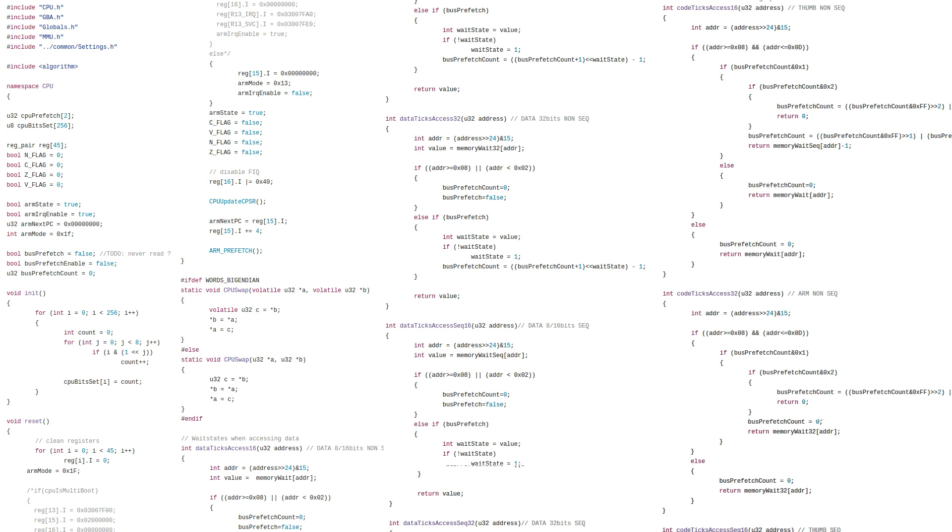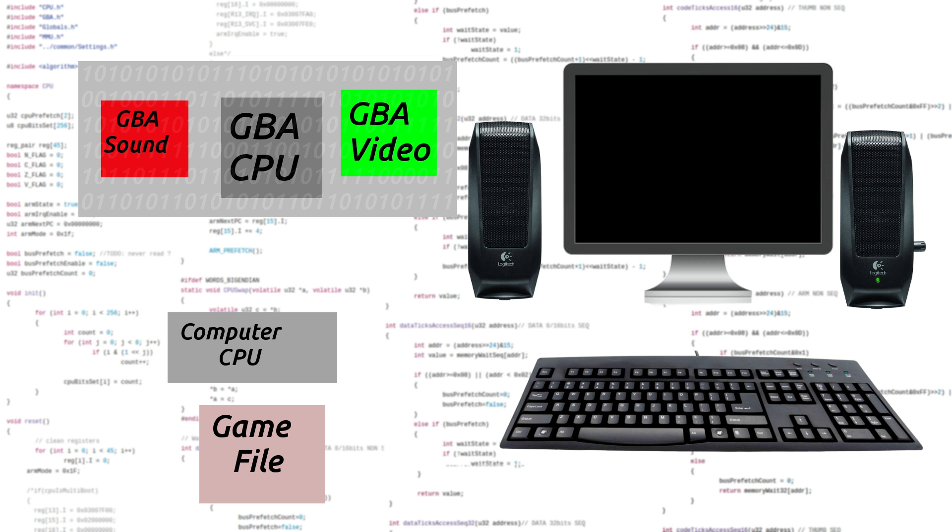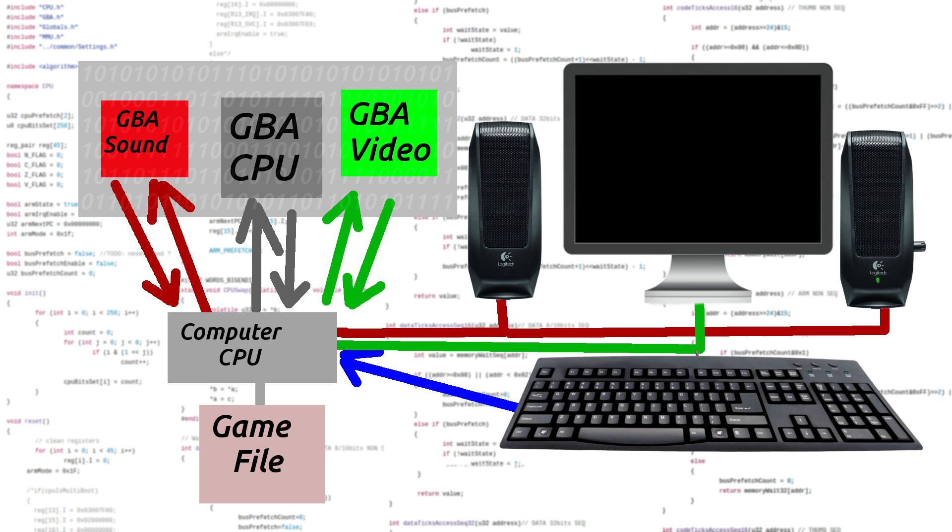Emulators are a bit more complex. Your computer can't run Game Boy Advance games natively, so what emulators have to do is use a virtual GBA sound chip, virtual GBA CPU, and virtual GBA video. What happens is it reads your game file and has to process it through the virtual GBA processor chip. Then the output is sent back to your computer, which processes it through the virtual GBA sound chip, then sends it back through the virtual GBA video chip, and then it's sent to your speakers and monitor. As you can see, this is quite a bit of extra work. That's why even if you had a computer that was three times as powerful as your Game Boy Advance, it would still have trouble keeping up with games, since it has to do all these extra processes.